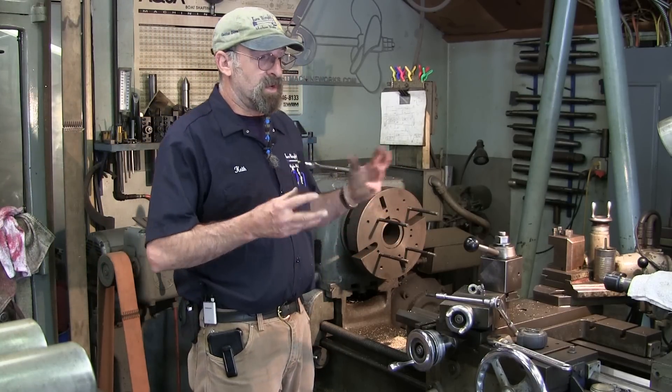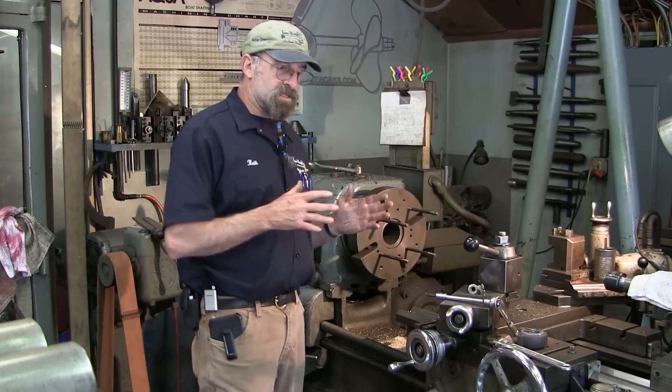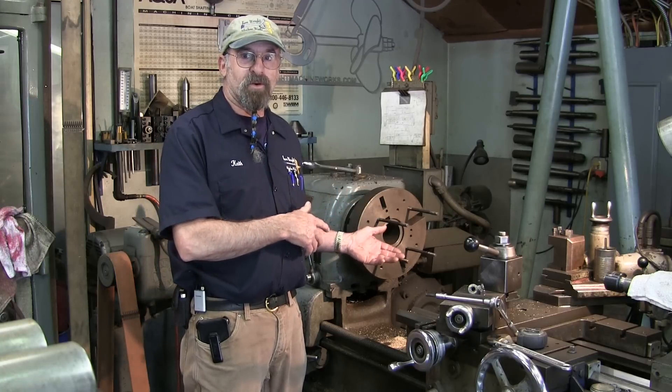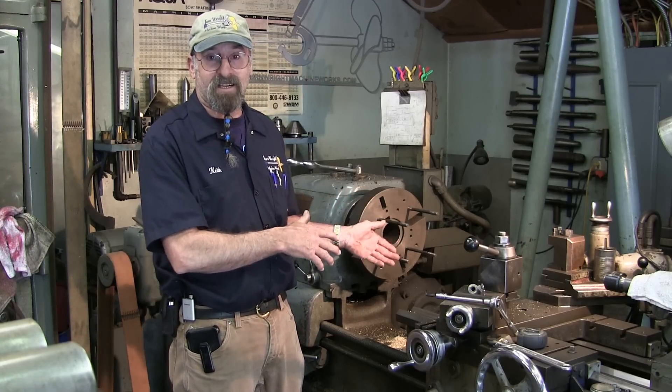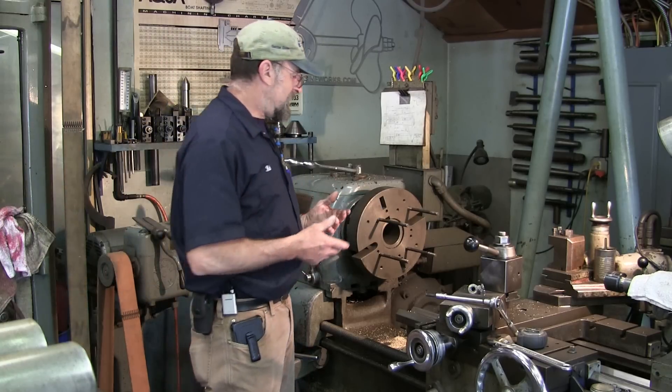Welcome to Turnrite Machine Works. My name is Keith and today I'm going to replace the gap on my lathe and show you how I do that. I get requests for this from time to time and a lot of people don't pull their gaps because they're scared. Fear will hold you back in machine work — fear of not getting it back right, or fear of hurting yourself. But you actually need to take it out, get it clean, and it'll probably run better than it did before.